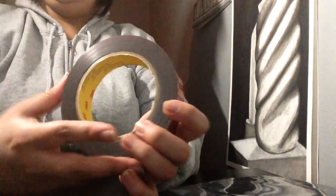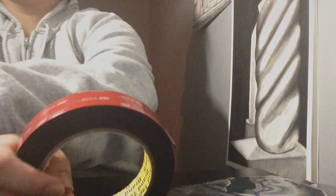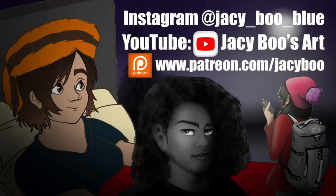As always, this is JC Boo from JC Boo's Art. Don't forget to like, share, and subscribe. Thank you so much for watching, bye!